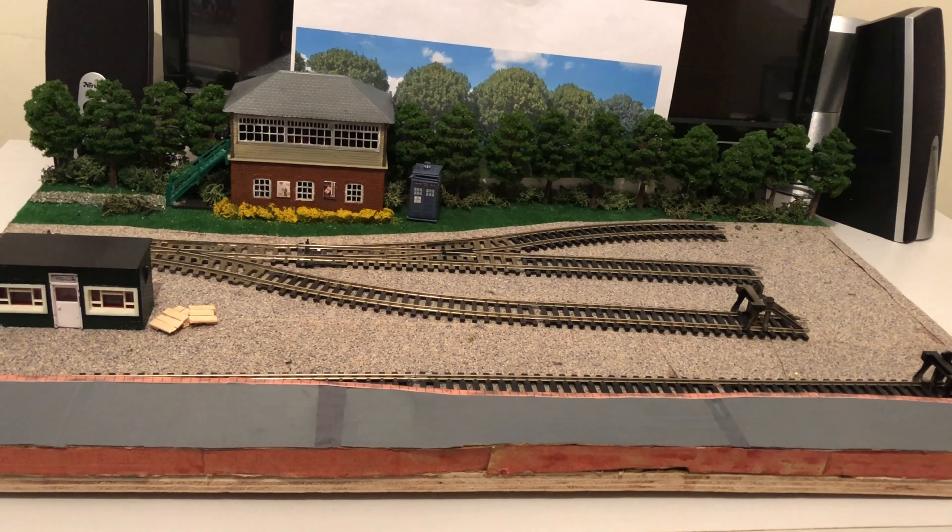I also plan to add some black Gaugemaster fencing which I've got coming through the post. I've got some advertisements printed out to add to the layout. I'm scratch building a booking office as well — because the platform is very narrow on this micro layout, it's easier to just print the brickwork and build one myself. There's also a kiosk that Natty is donating to the railway, which I'm thankful for.